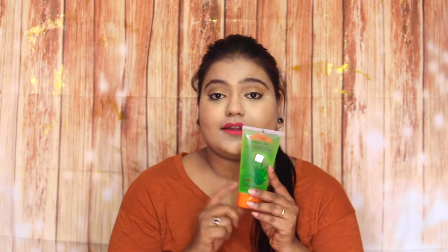Hey dreamers, welcome to Quirky Style! Today I'm going to tell you 10 ways to use aloe vera gel. For the tutorial I'm going to use Patanjali aloe vera gel, which is about 80 rupees for 150ml of product. You'll get to know that this is my holy grail product.